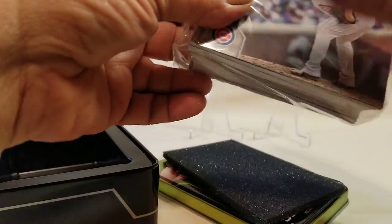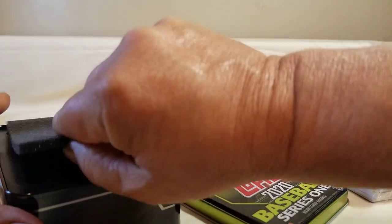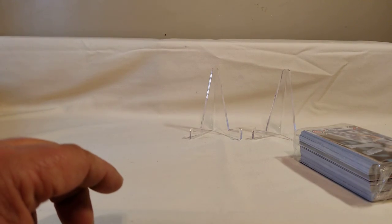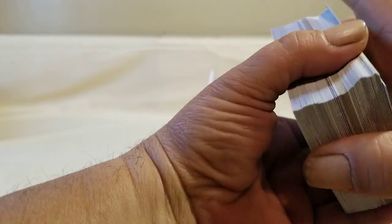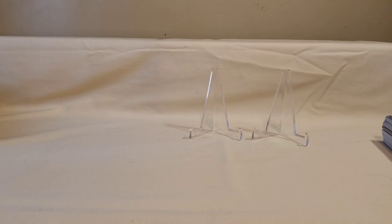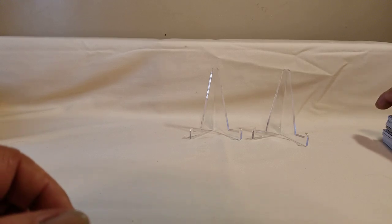If anybody's interested in any of these tins, because I have quite a few of them and open up a lot of this product, I'll leave a description in my email. If you're interested in the tins, go ahead and email me and we'll see what we can come up with. Anything that I open up on this channel is available to any of the viewers as long as you subscribe to my channel — I don't have a problem getting you the things that you need or want.